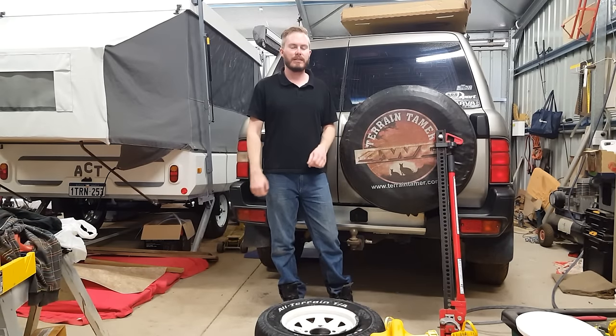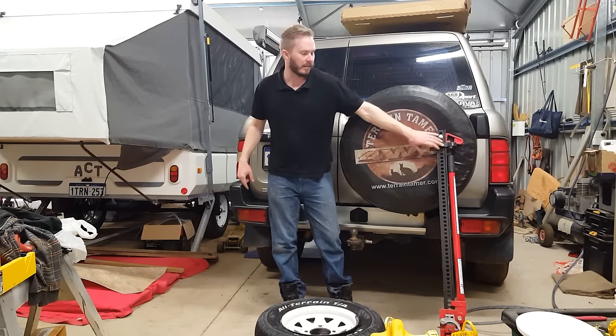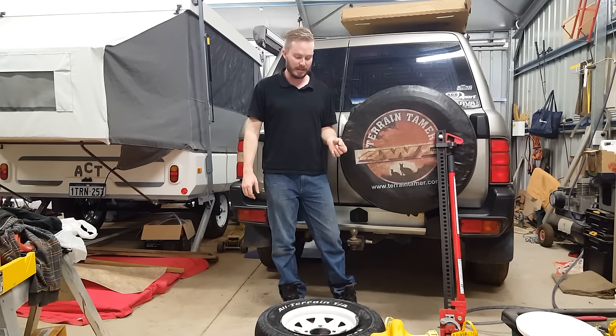G'day all, I'm back in the same spot I was three minutes ago when I made a video about how to break the bead on this tyre using a high lift jack. Now it's probably a couple of weeks down the track in YouTube time anyway, and I'm going to show you how to remove the tyre from this rim using a pair of tyre levers.